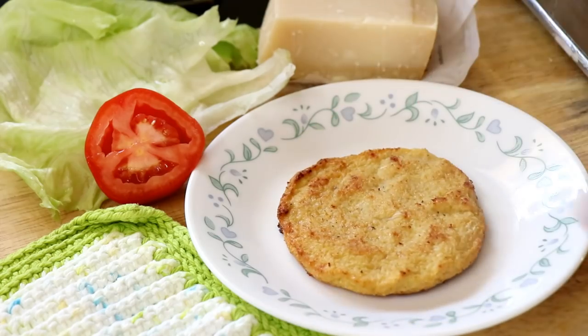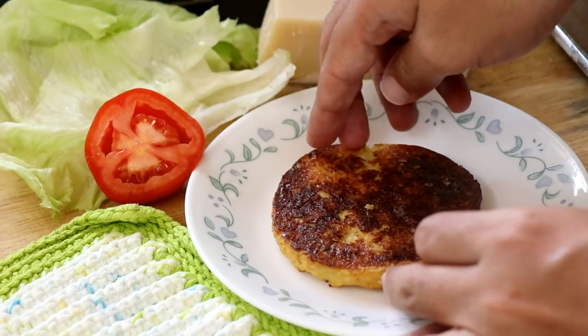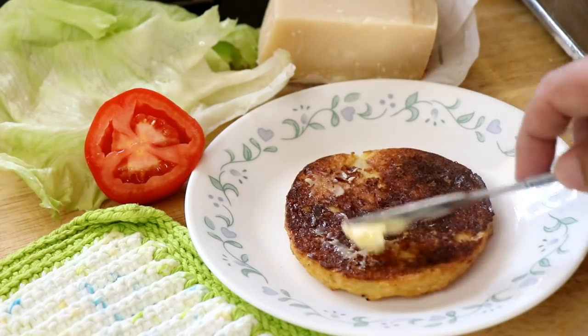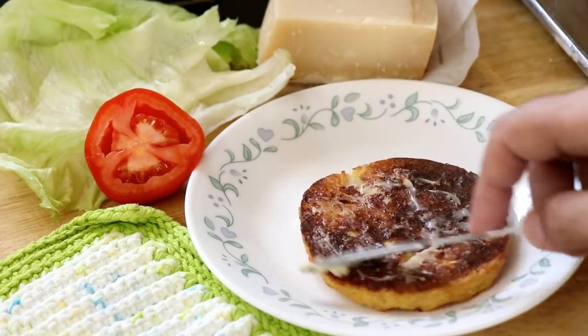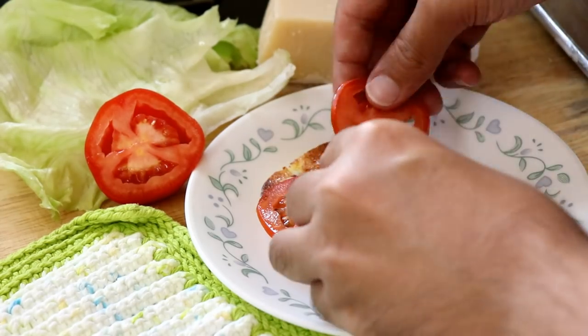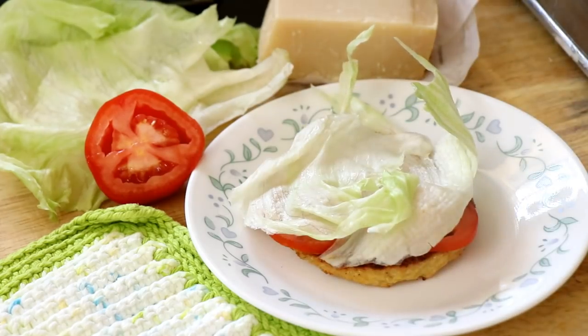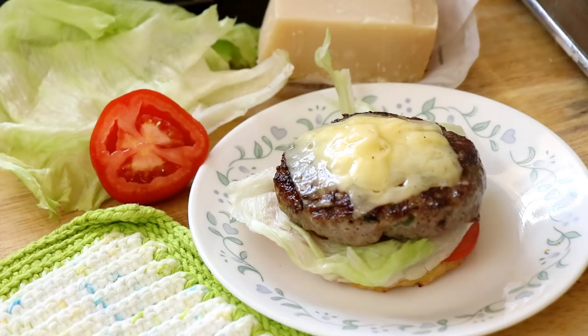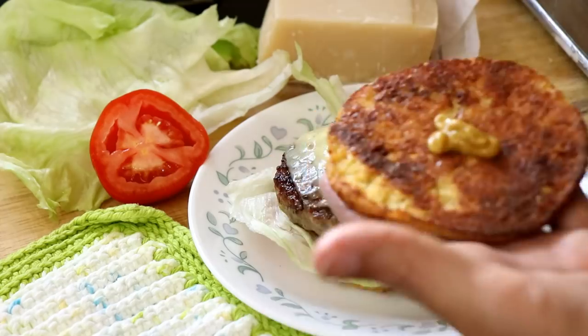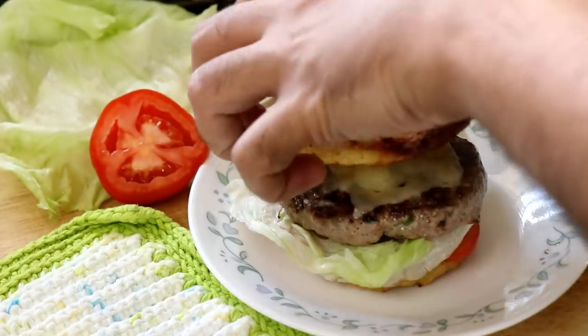Now it's time to assemble the burger. I'm going to take one of those cauliflower buns, flip it over so the flat side faces upwards, and apply some butter on it because I love butter in my burger. Then I'll lay on a few slices of fresh tomato, some lettuce for crunch and freshness, then the patty itself — the monstrous pork patty. I'll take the other cauliflower disc, put a little bit of mustard on it, and our burger is pretty much ready.